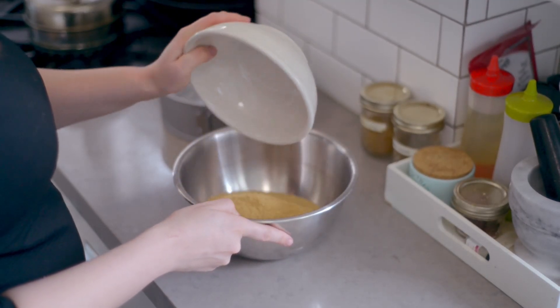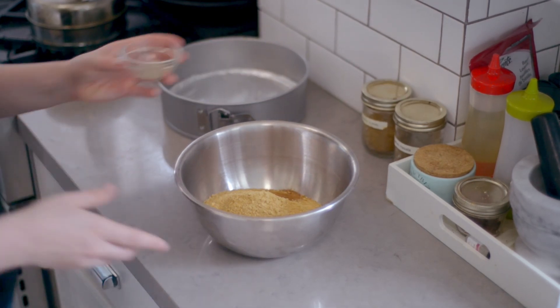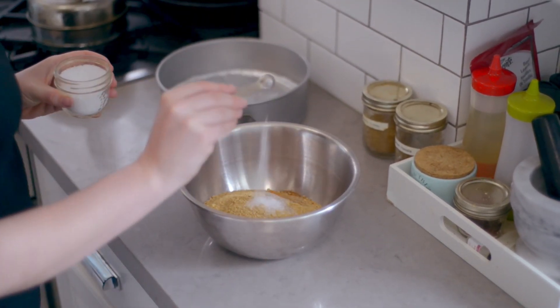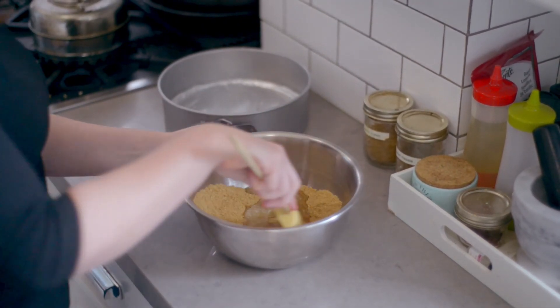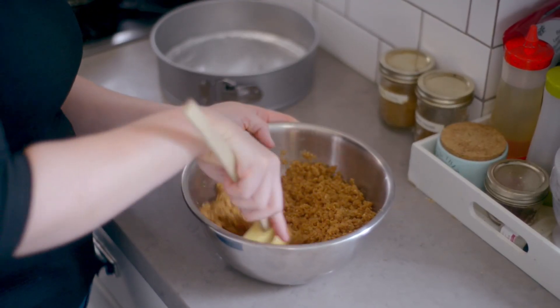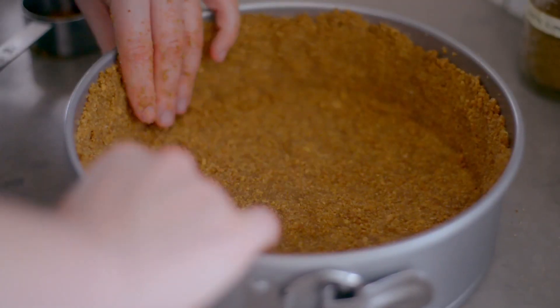In a large bowl, whisk to combine two and a quarter cups of graham cracker crumbs, one teaspoon of ground ginger, one teaspoon of ground cinnamon, three quarter teaspoon of ground cardamom, quarter teaspoon of mace, and a quarter teaspoon of salt. Pour half a cup plus two tablespoons of melted unsalted butter over the graham cracker crumb mixture. Stir until the mixture resembles wet sand, then press the crumb mixture into the base and up the sides of your prepared springform pan. Set aside.